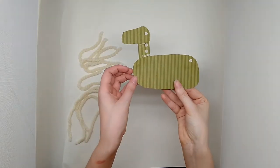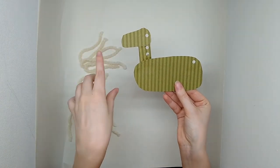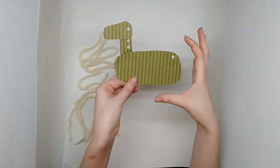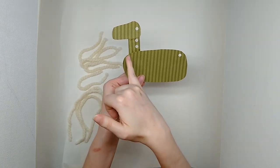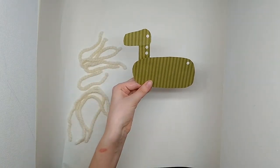I have gone ahead and cut out the three pieces of my horse and glued it together. All I made was a large rectangle, rounded the edges, a small rectangle for the neck, and a smaller little oval rectangle for the head.